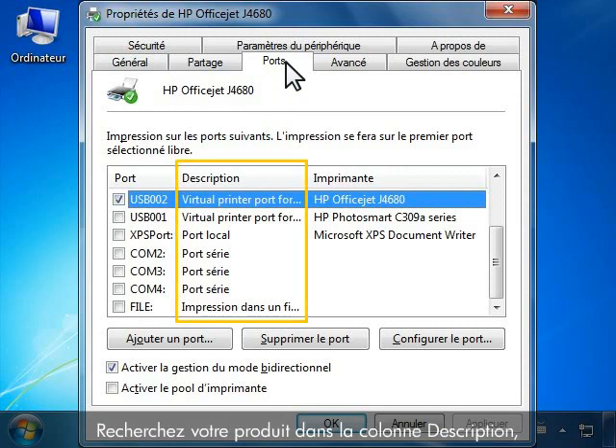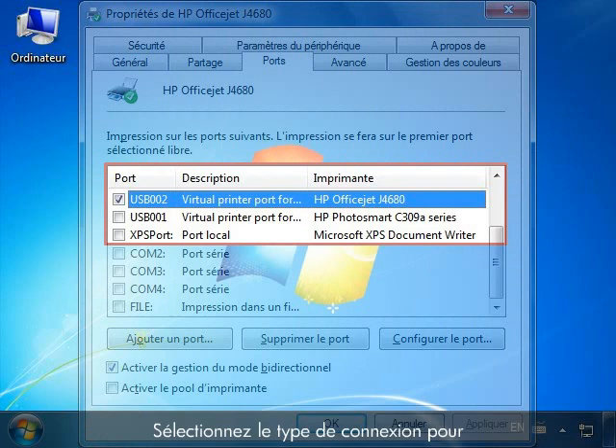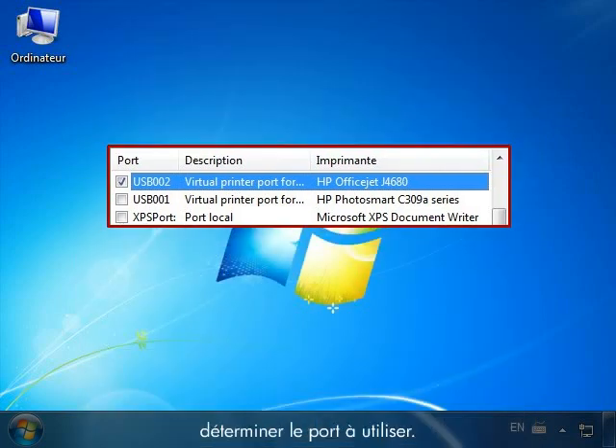Look for your product under the Description column and then view the Ports column to the left. Select your connection type to determine which port you should use.